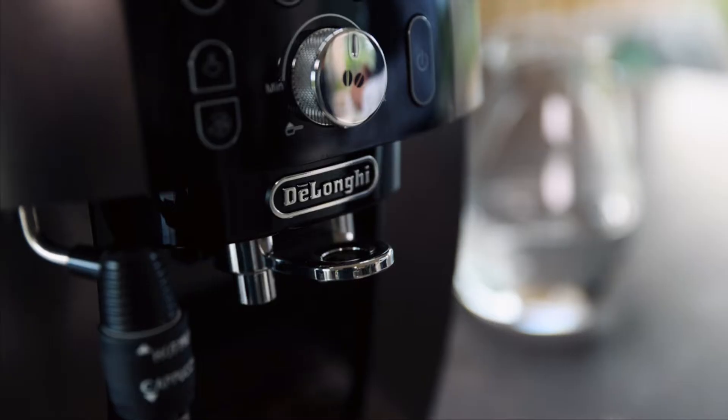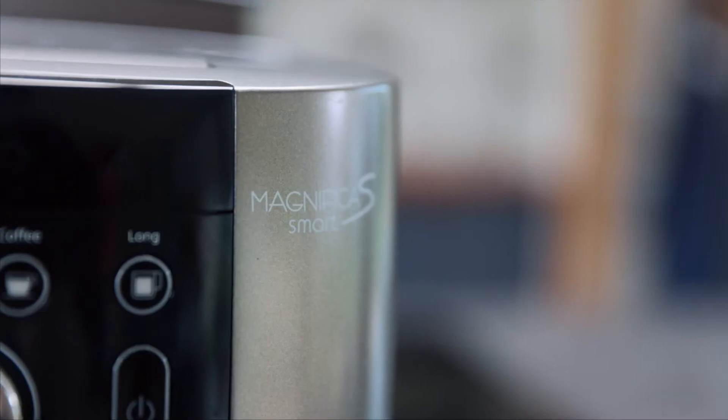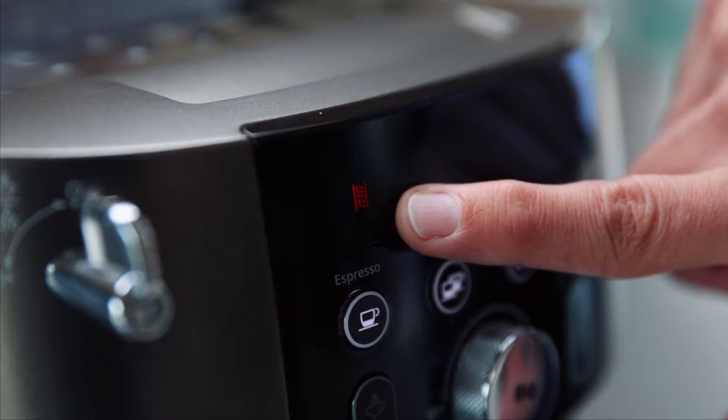Hi, my name is Michael from DeLonghi and today I'm going to show you how to descale your Magnifico Smart Beans to Cup Machine. You'll know it's time to descale when this light here flashes, and at that point you need to follow the correct procedure.